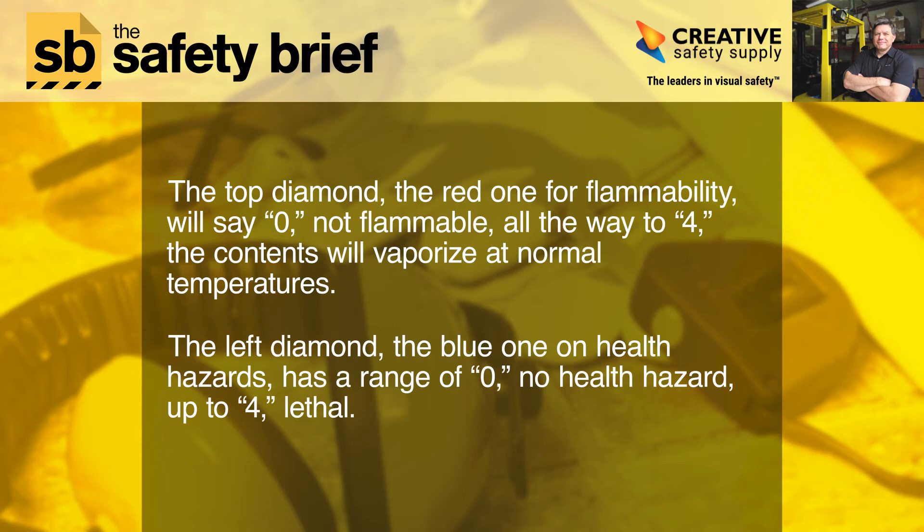The left diamond, the blue one on health hazards, has a range of 0 — no health hazard — up to 4, which means lethal.